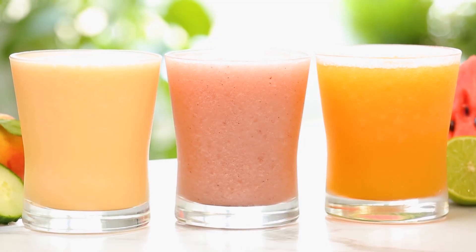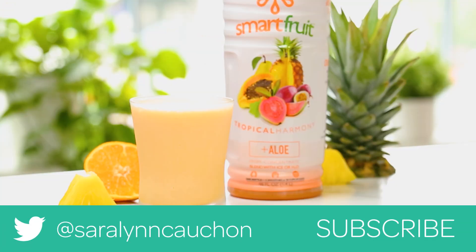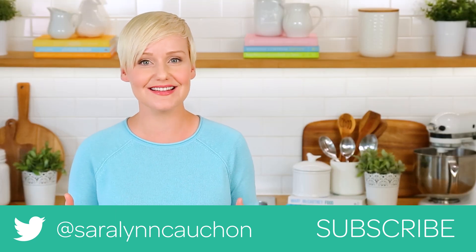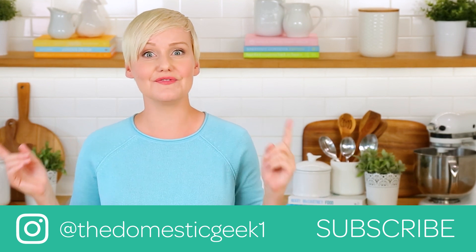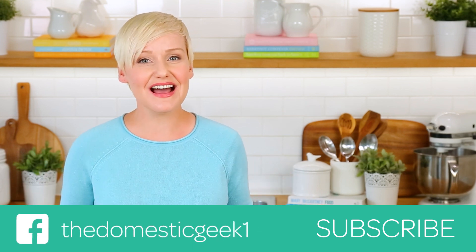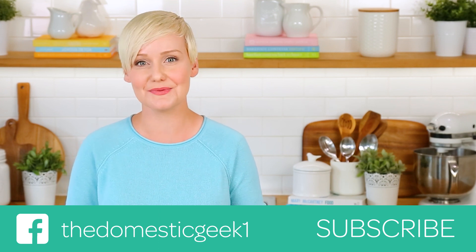I hope you'll give all three of these tasty drink ideas a try, and if you do be sure to tweet, Instagram, or Facebook me a photo using the hashtag Smart Fruit — you know how much I love seeing your kitchen creations. The full recipes are linked in the description box below, and if you want to learn more about Smart Fruit visit smartfruit.com. Thank you so much for watching, and if you haven't already be sure to subscribe because there is lots more deliciousness where this came from.